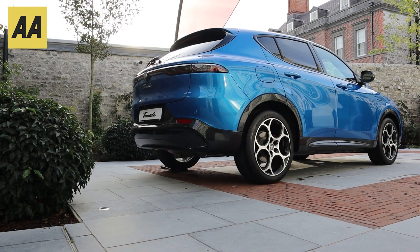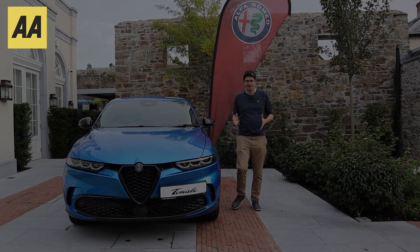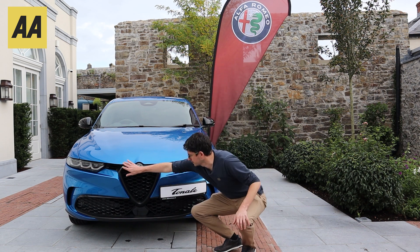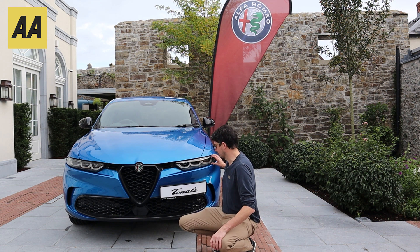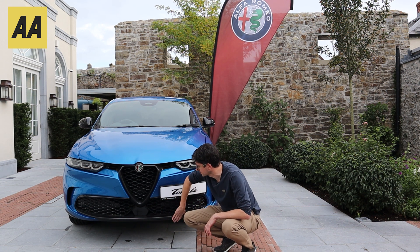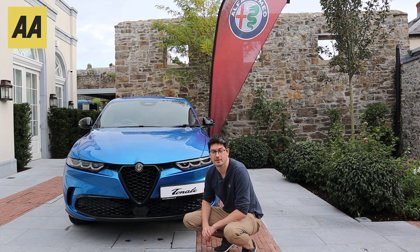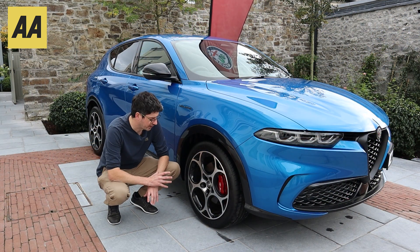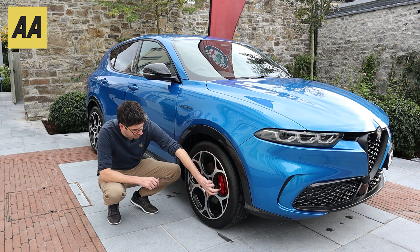It's classic Alfa Romeo when we take a look at the front end — all the usual shapes and creases that we've come to expect, signatures across the lights as well, big chunky grille, a bit of black plastic trim around the bottom. Classic styling on the wheels that we've come to expect from Alfa Romeo.